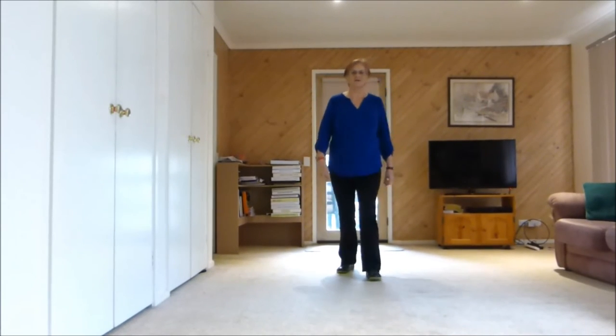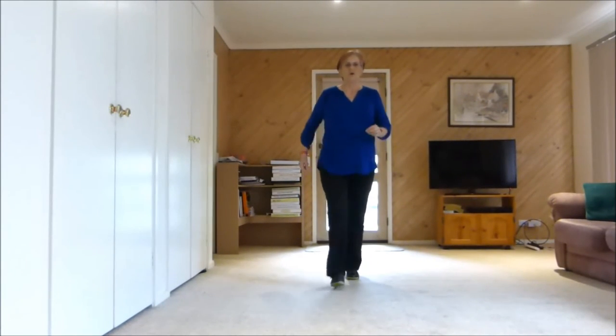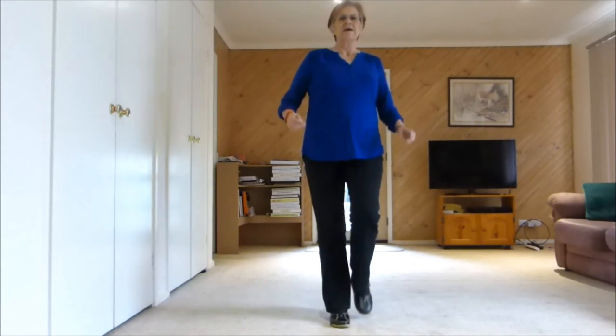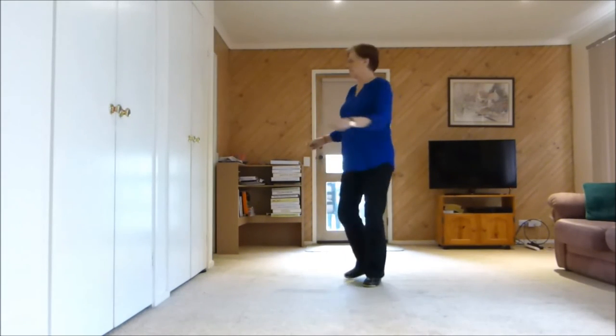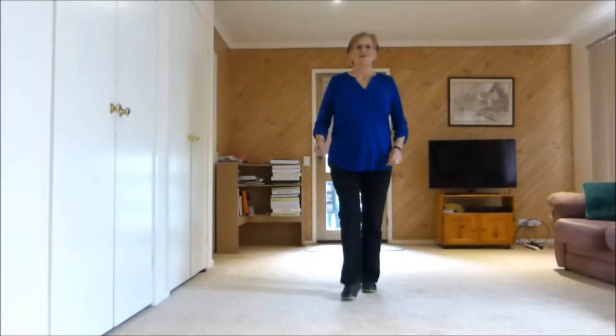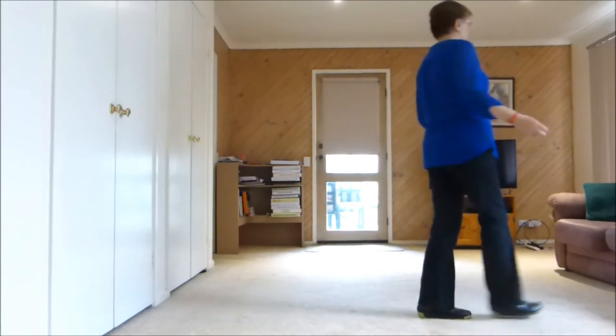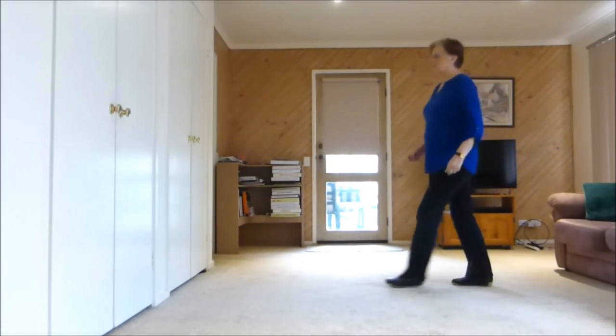Let's do two walls together without stopping. 7, 8. Walk, 2, 3, kick. Back, 2, 3, touch. Quarter touch. Quarter touch. Side touch. Side touch. Forward rock shuffle. Back, back rock shuffle. Forward. Walk, walk, shuffle. Walk, walk, shuffle.